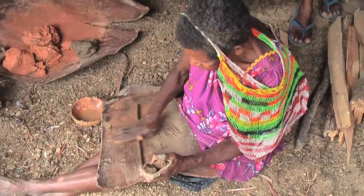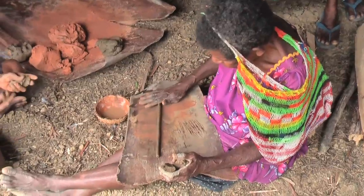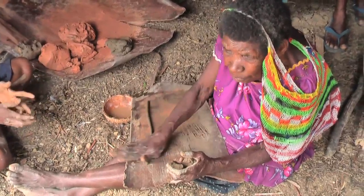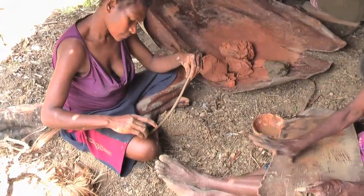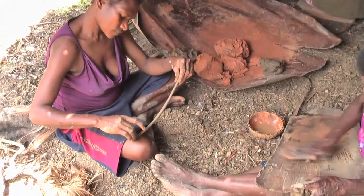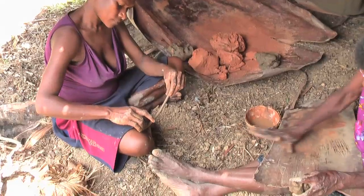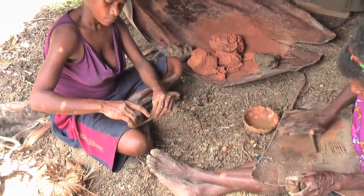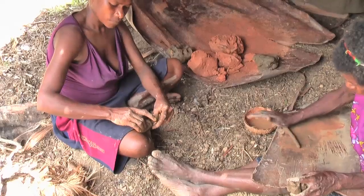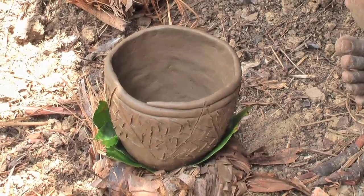Pottery is a lost skill in Ilahita. A woman who recently came to the village from another area taught some pottery skills to local women and the students. The finished pots were baked on an open fire — some were successful, others cracked.